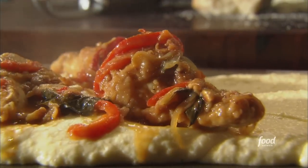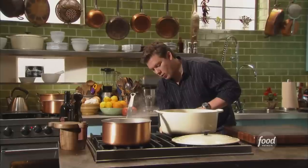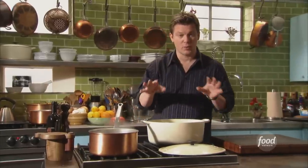My ultimate chicken cacciatore. We're going to start by taking a Dutch oven, turning the heat on and letting it warm up, because we're going to sear some chicken in the bottom of this with some extra virgin olive oil. We want it nice and hot so we get a really beautiful color on the chicken because we're going to braise it.